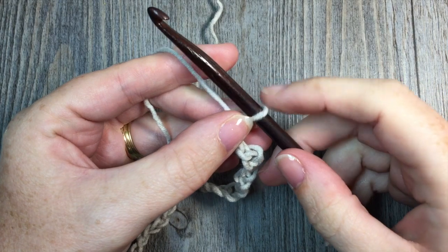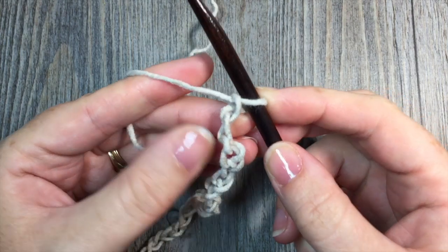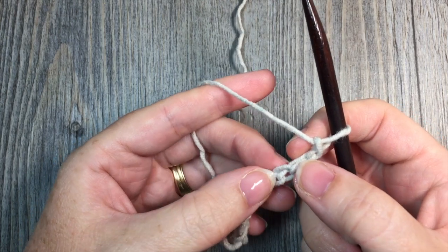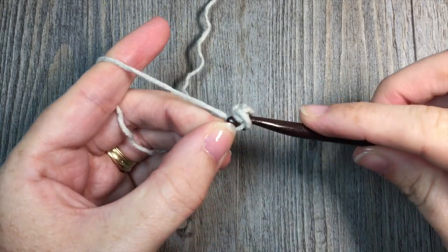Once you have completed your 118 chains, begin row 1. For row 1, you're going to work 1 single crochet stitch in the 3rd chain from your hook. Count in from your hook: 1, 2, 3 — and in that 3rd chain work your first single crochet stitch.